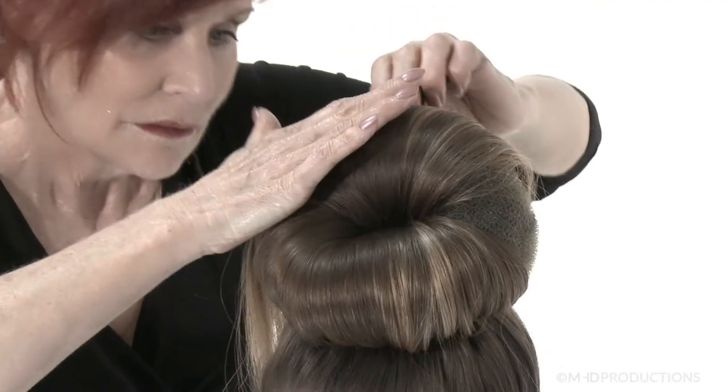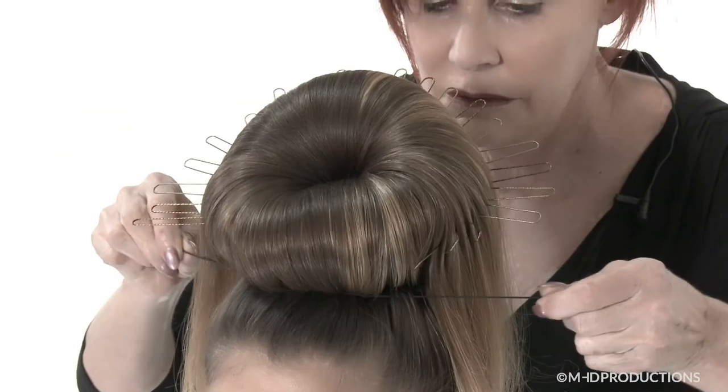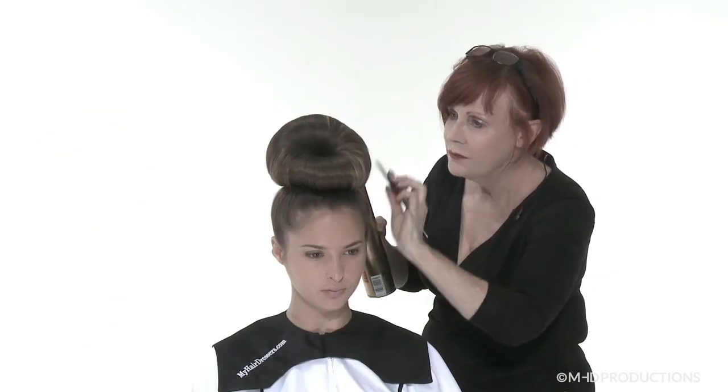In Lesson 4, Sharon Blaine demonstrates how to create a sculptured front bun updo on a chignon base. This quick method is an excellent technique for a busy salon environment.